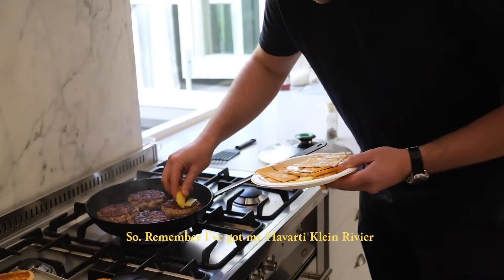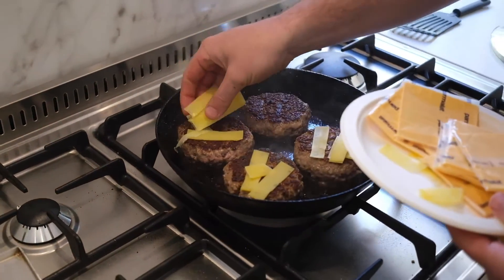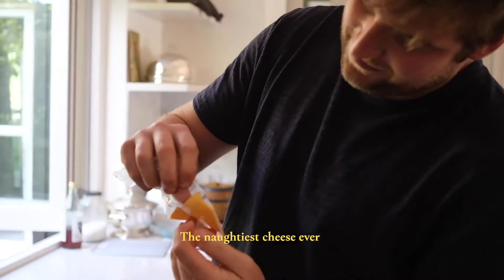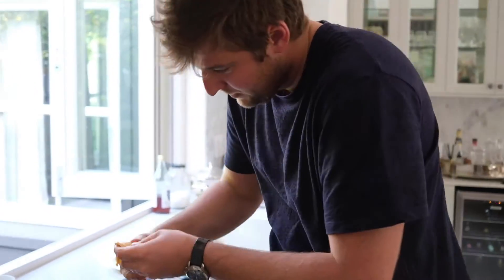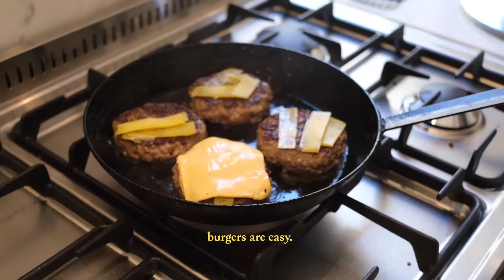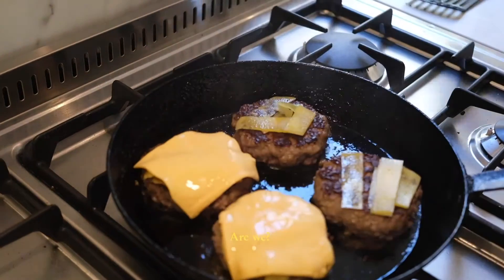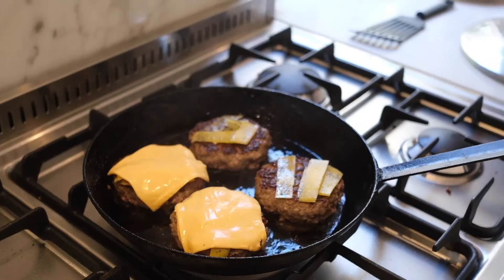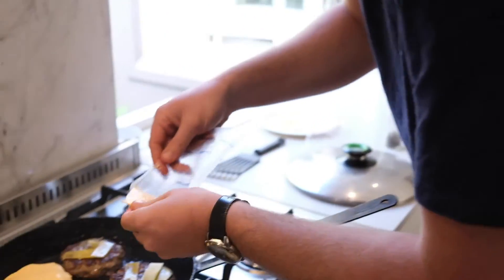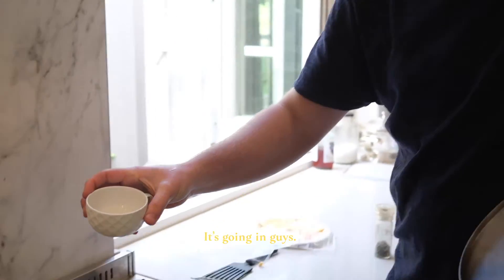Now we can start putting on the cheese. I've got Havarti plain up here and I'm putting that on. I've got extra cheese so I'm throwing it all on. Now get your lid ready — put a little bit of water in a cup and add the water into the pan, then put the lid on to steam the cheese.